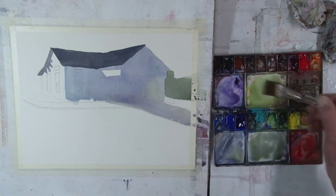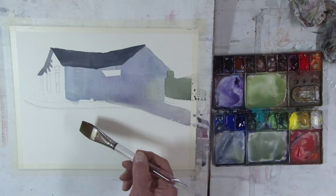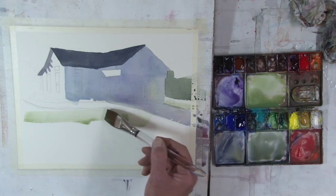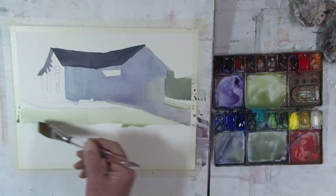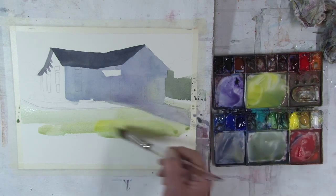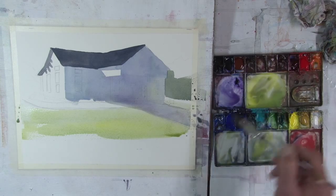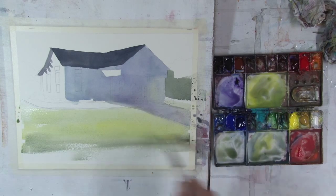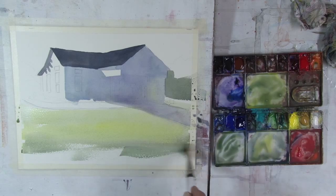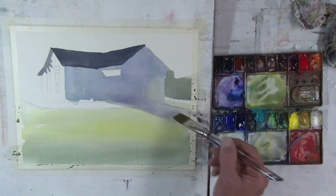Now I'm mixing up a very light green. You can see it's quite wet, quite light. And this is for the grass, so you can see it's a very wet wash. Just going to the edge of that boardwalk. And then I'm now adding more of the cad yellow light to show where the sun's really hitting it. Then the same mixture, adding more blue as we get further away from the center — kind of a bluey green. A bit of lawn over there.